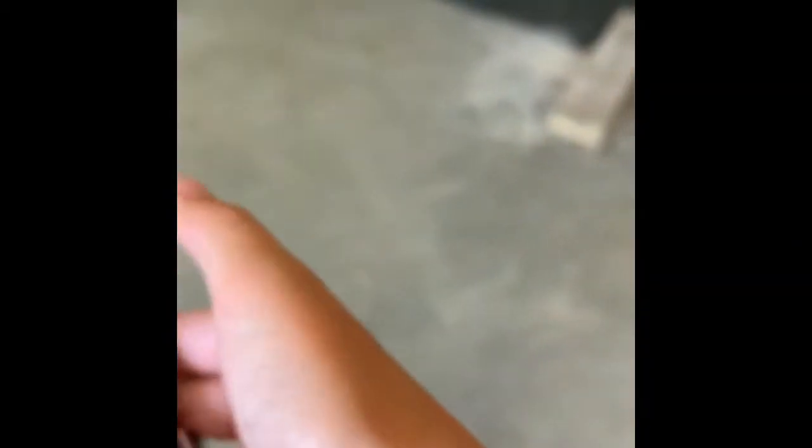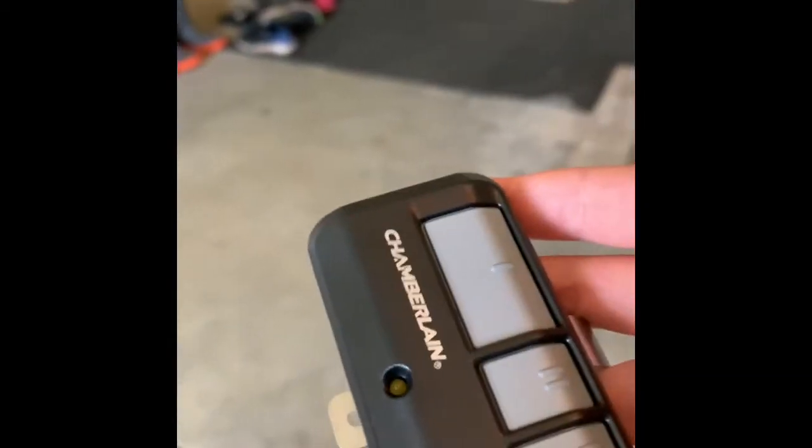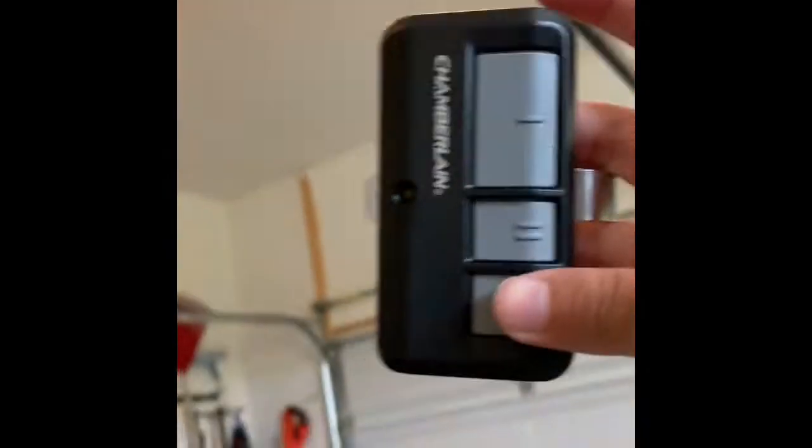I'm using my remote here. It's the 953 ESTD Chamberlain, a three-button remote. This one goes to the store, this one goes to the barn, and then this one goes to the white door here. That's pretty cool.